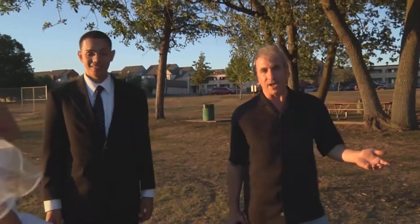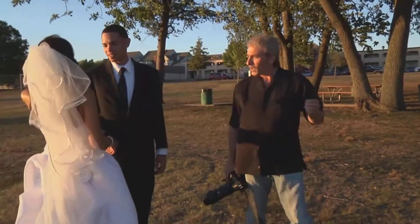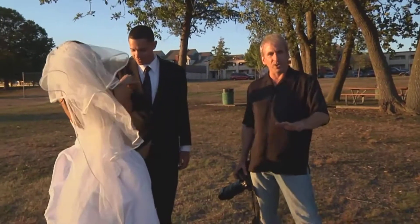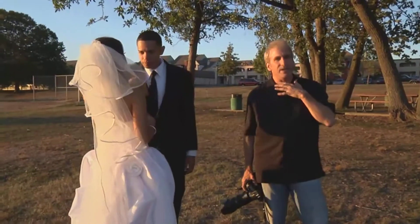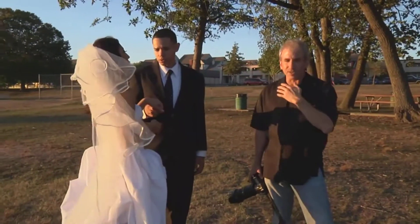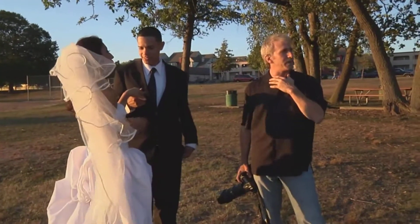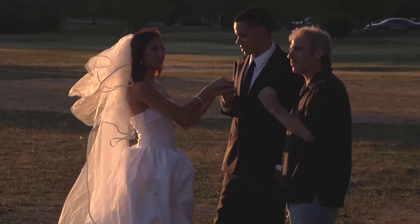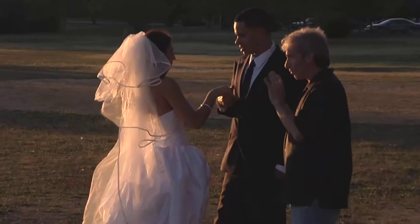Here we are. It's just about dusk. If you notice the light, it's dropping very, very quickly, so I'm going to talk quickly. I'm also going to cover my mic occasionally because it's a little breezy out here. That sun is going to go down and disappear within the next 10 minutes or so. When the sun is this low in the sky, you've got to react really quickly.